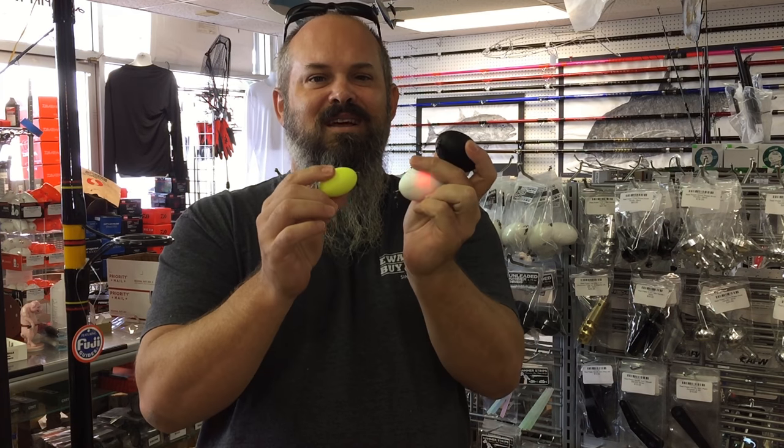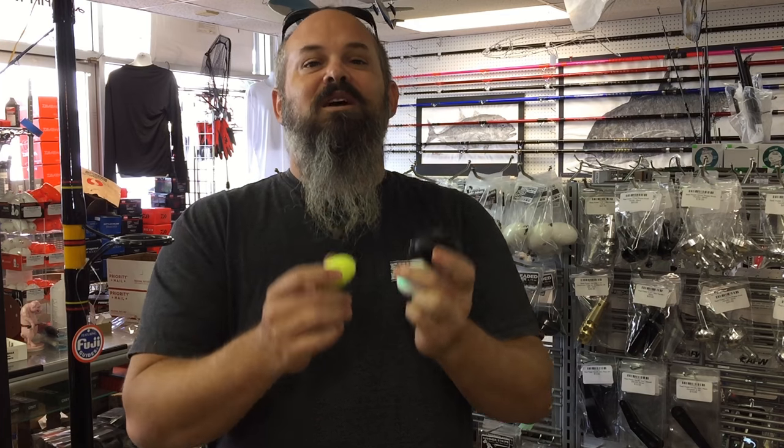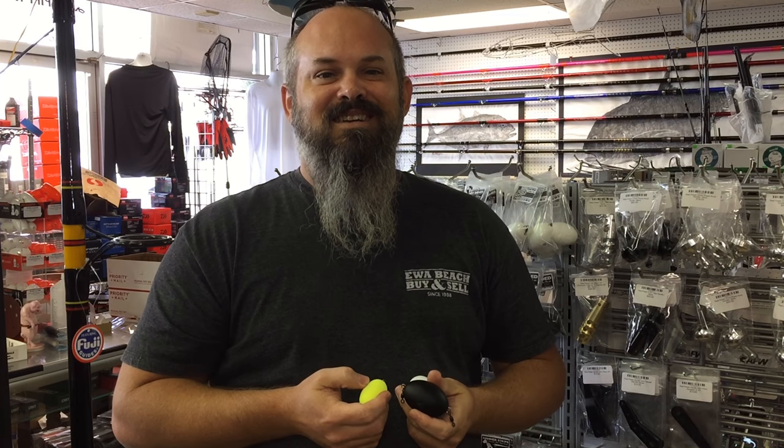We've got our Hammerbombs in 21 different stores across the state. You can check us out on Instagram at Hammerbombs. That's pretty much our product line. I want to thank Chris for coming down to ask us about the product. Aloha.